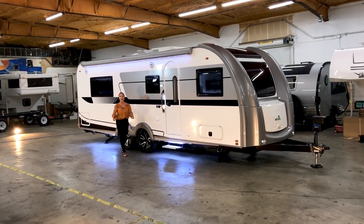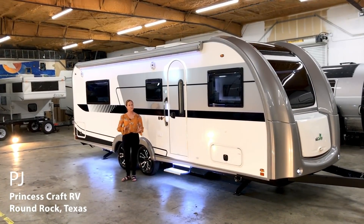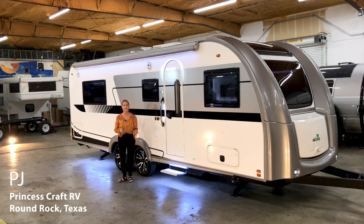Hi, everybody. I'm PJ with Princess Craft RV here in Round Rock, Texas, and I'm going to show you around the 2020 nuCamp Avia.